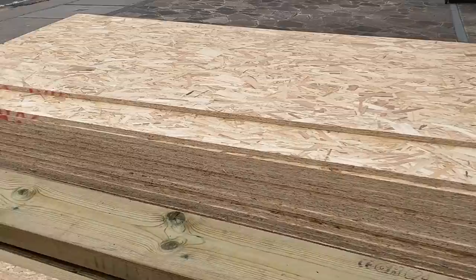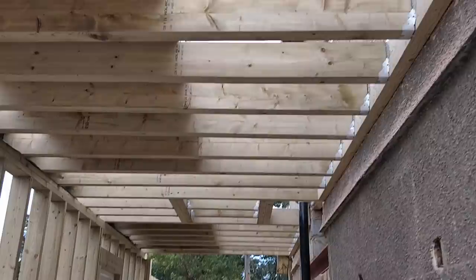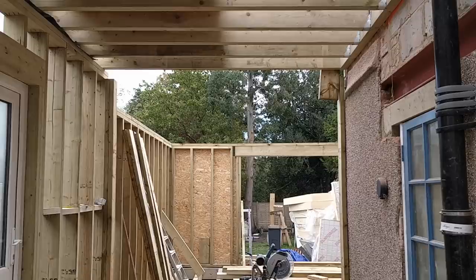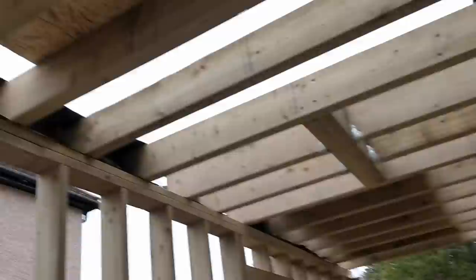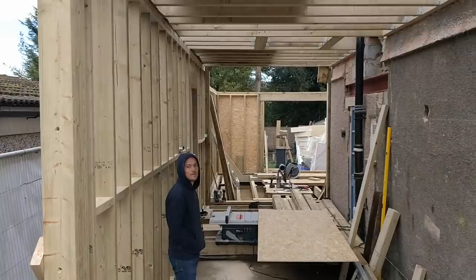We've just had the building inspector come around and check all of the structure and everything we've done, and he was very happy - which is always a relief. You can see I've put a double there and this here as well. We're just about to start getting those studs up and head plates going across. Ahead of that I'm going to finish bracing this flitch plate and these eight-by-threes across here - I waited because I wanted to get approval from the building inspector about my plan.